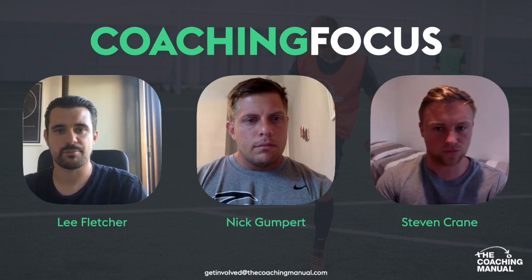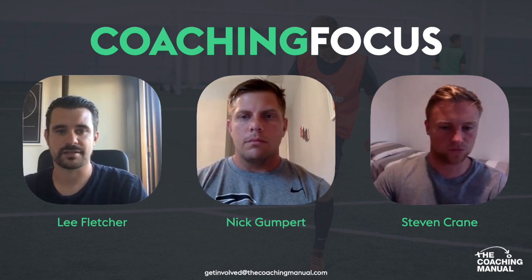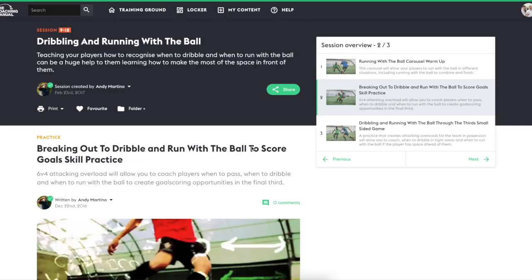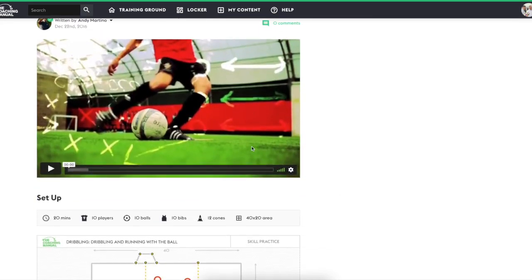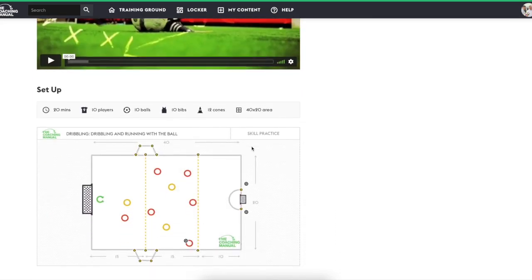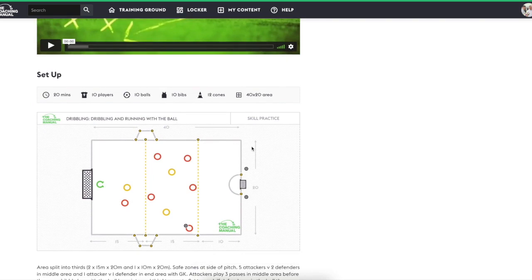So let's move on to the second part of the session — the skill practice. Still with the same theme: running with the ball and dribbling. In this practice it's a 6v4 — three outfield players and a goalkeeper versus six players. The field is split into thirds and there are two safe zones. It's 10 players again, 20 minutes, with a range of balls ready. I'm going to let Martino explain this one so we can get the full picture.